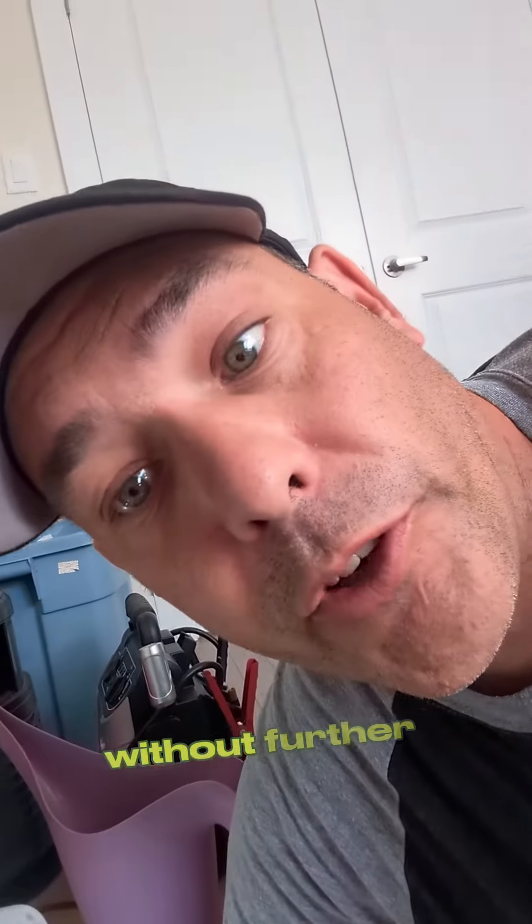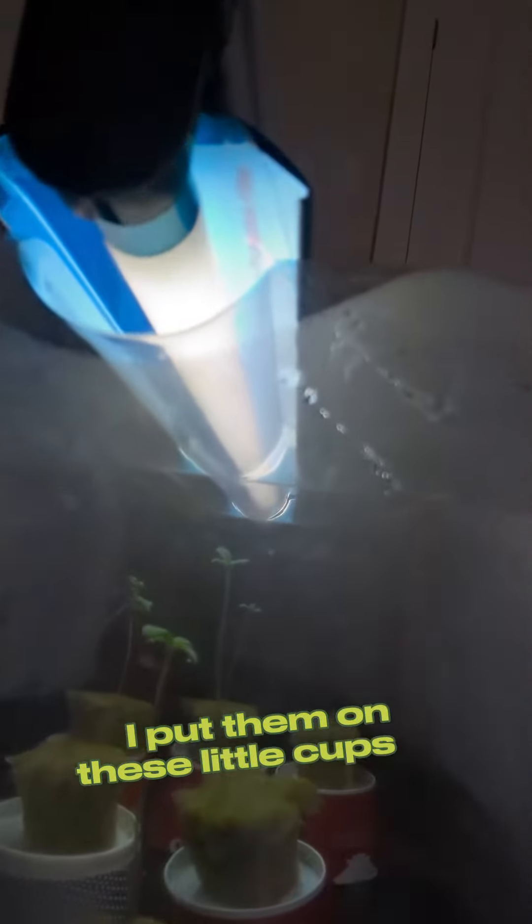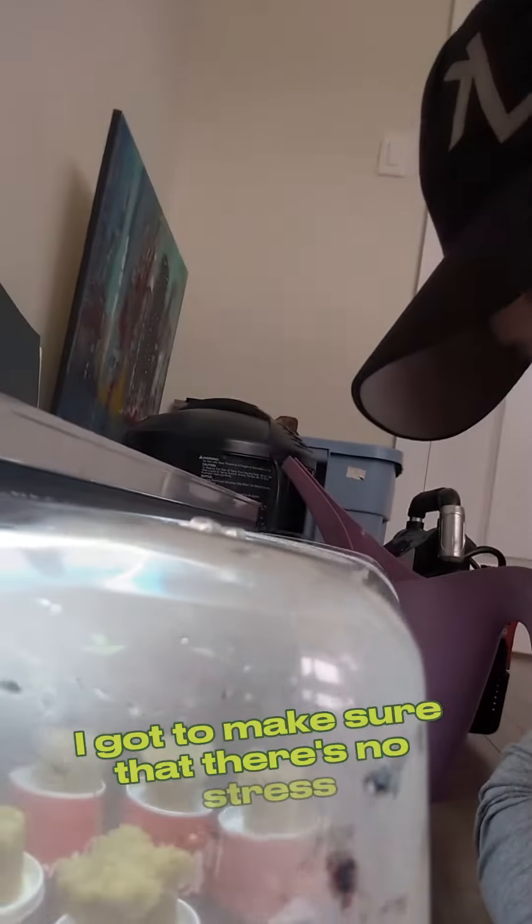Without further ado, here are my little plants — I don't know, tell me what you think, guys. See how stretched they are? I brought them up a bit; I put them on these little cups to bring them up, hopefully that stops the stretching.